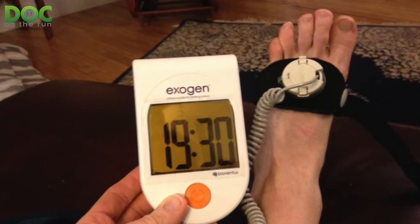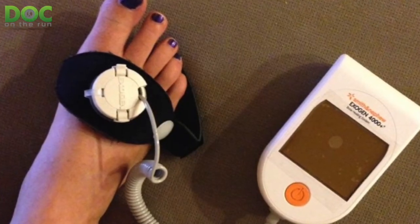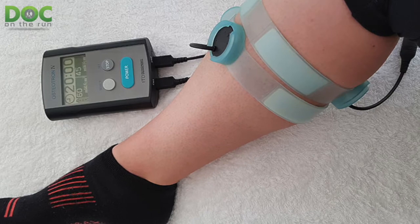Well, that depends. A bone stimulator is a device that uses either ultrasound or electromagnetic radiation to stimulate the cells in the bone that lay down new bone to actually do so faster. Through biophysiology, when you have negative potentials in the bone, it causes bones to heal faster in that repair process.